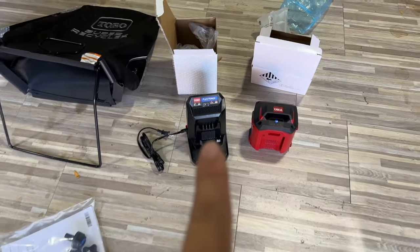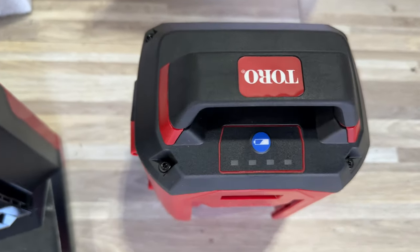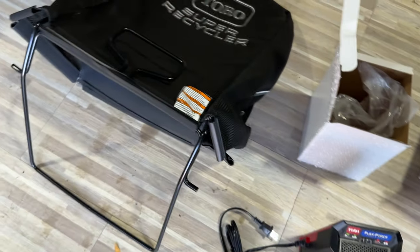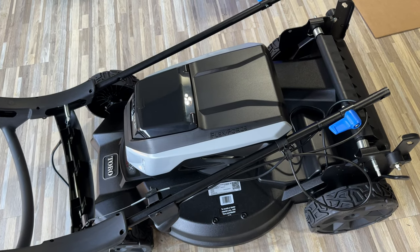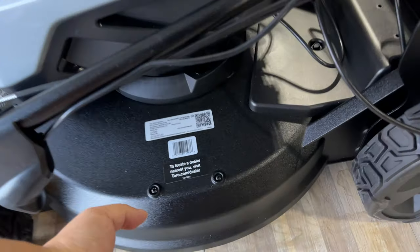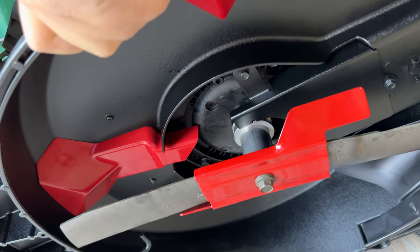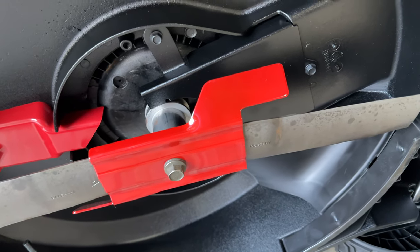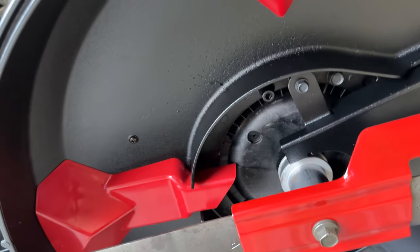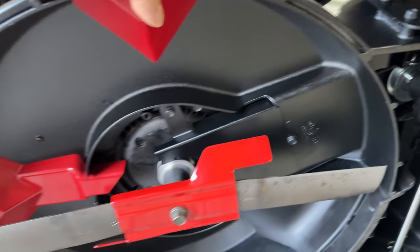Got everything unboxed. We get the flex force charger — the big boy — and the big 60 volt battery. I love that you can check the battery state right there. We also get the bag, blade, instruction manual with a couple of knobs, and the key. Here is the lawnmower before assembly. Let me check if there's a blade already installed — let's take a look under the skirt here. Look at that, there's a blade installed. We've got a really big metal bell and a nice blade, so the blade included is actually a spare. And we have some guides up here to force the grass down. That is the undercarriage of this bad boy.